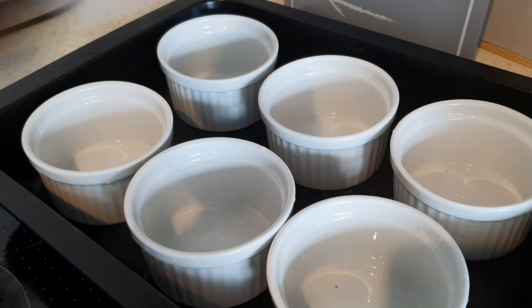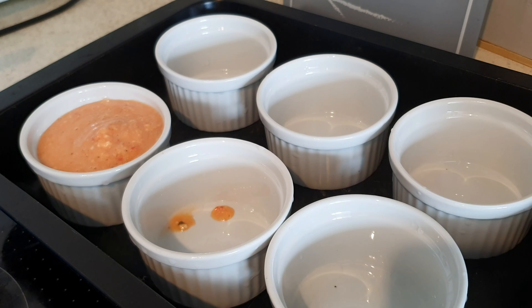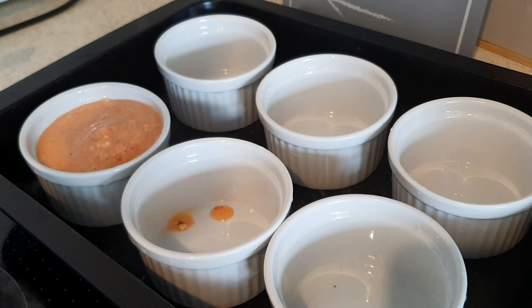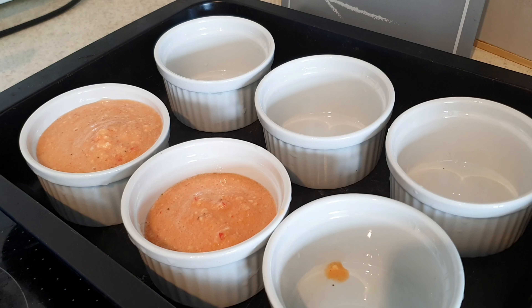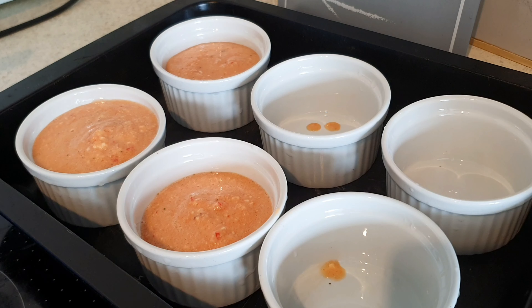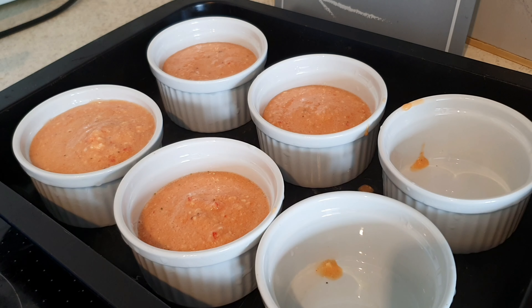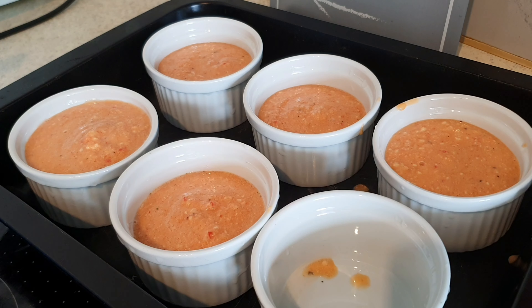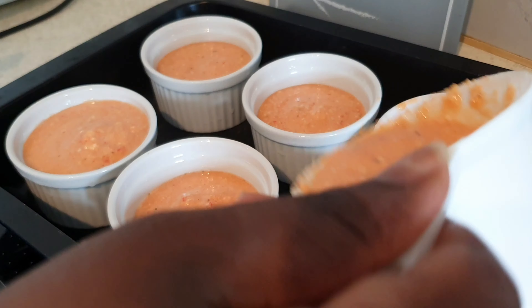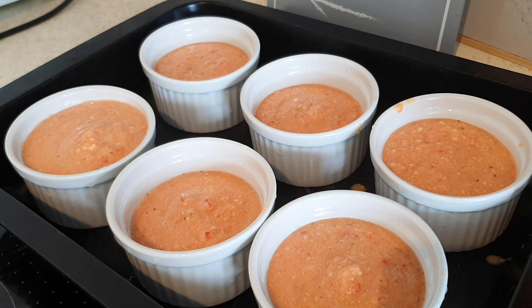It's time to pour your mix into your ramekin molds or dishes. I got these dishes from Amazon — I'll leave a link. Just make sure that you don't fill them up to the brim like I did with the first one, because your Moi Moi needs space to increase in size as it cooks. I made a mistake with the first one and when it cooked it filled right to the brim. So make sure there's enough space for it to rise. After filling up your molds, put water in your pan before placing it in the oven.